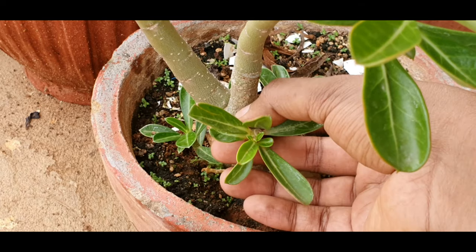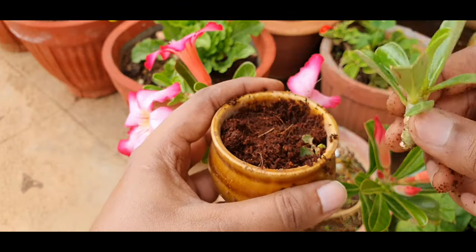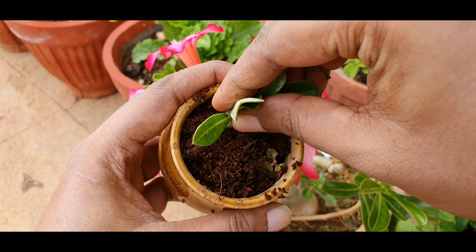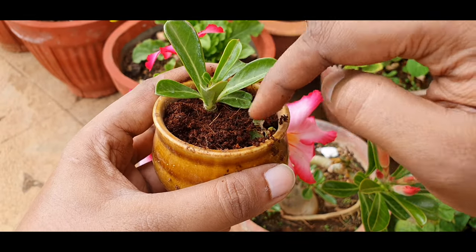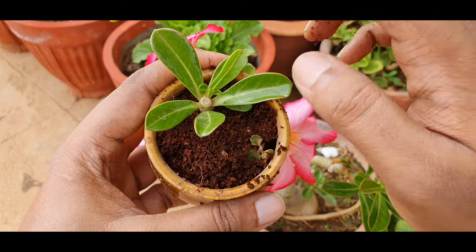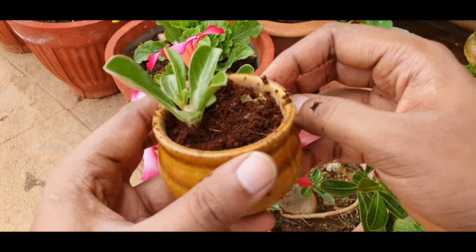You can propagate the plant by just taking off the plant babies like this and inserting it in a well-draining soil medium. You don't have to callus or anything if the soil is well draining. If you want, you can water it the next day or the same day — either would be okay. In a month or two you will find new roots forming, and you can watch the link above for a detailed propagation video.